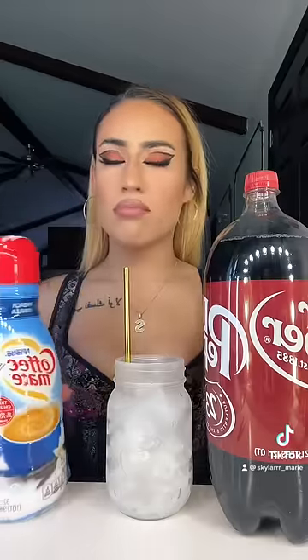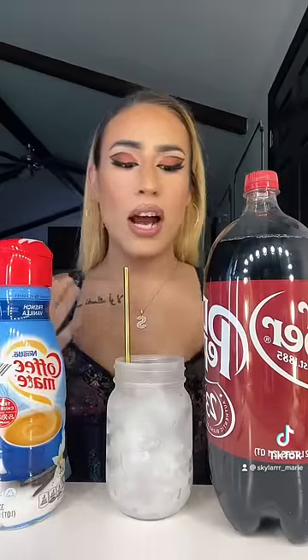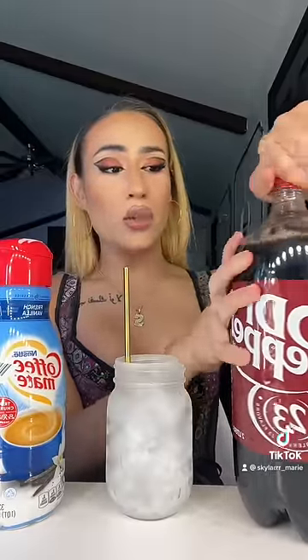I've been seeing so many people do this Dr. Pepper creamer thing, and I'm like, obviously, I'm going to try it. Some people use Diet Dr. Pepper, and then I saw some people use regular Dr. Pepper. I'm going to use regular Dr. Pepper because diet just tastes like absolute death to me, and I'm not drinking that. So we're going to have to go the regular way.